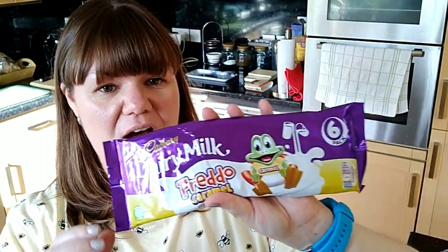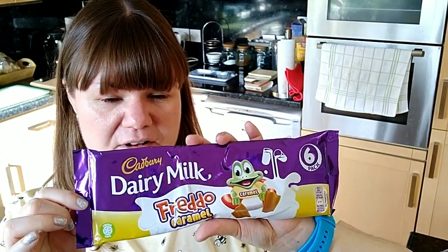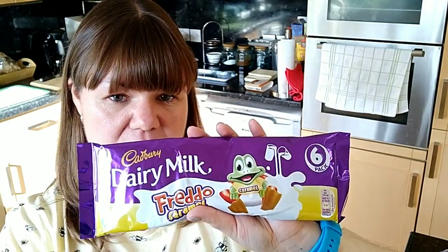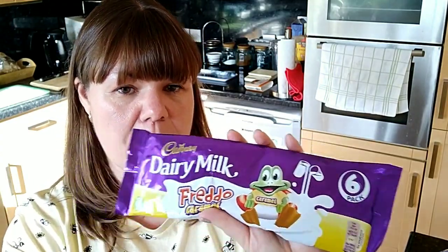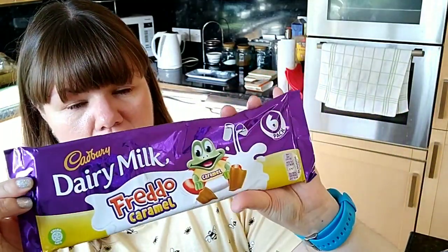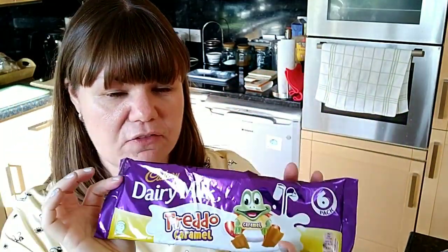Next I got some Cadbury Dairy Milk Caramel Freddos. They're four and a half SYNs per Freddo. You get six in a pack and they are 19.5g per bar.